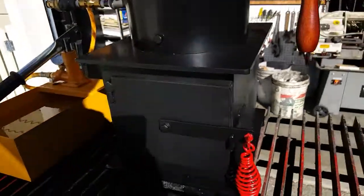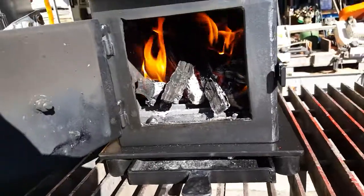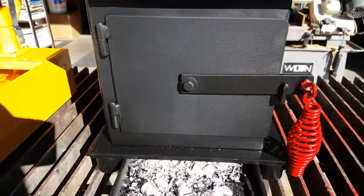Really nice fire box. The handle doesn't get hot. Steams up in about 15 to 20 minutes. Ash pan.